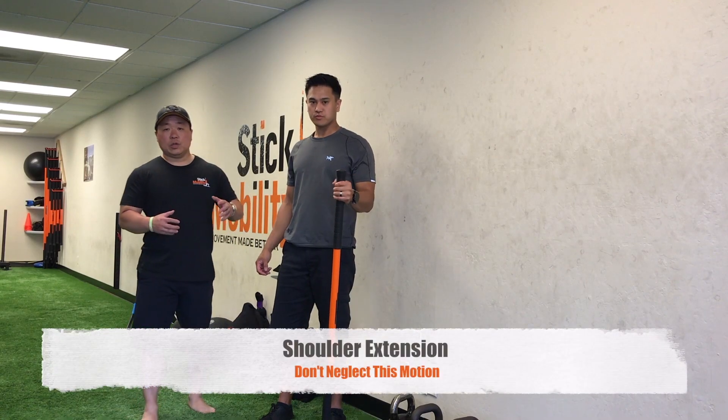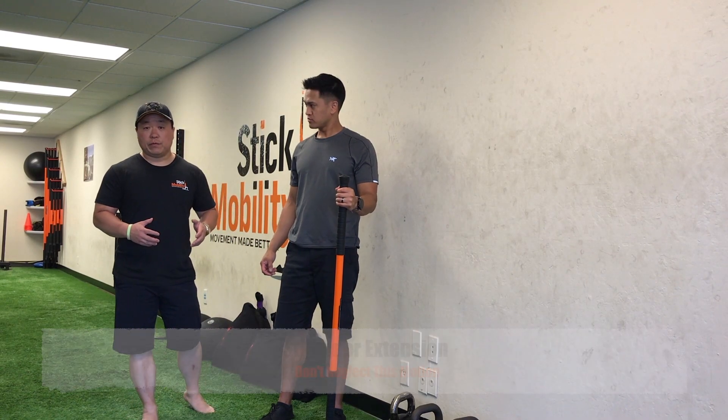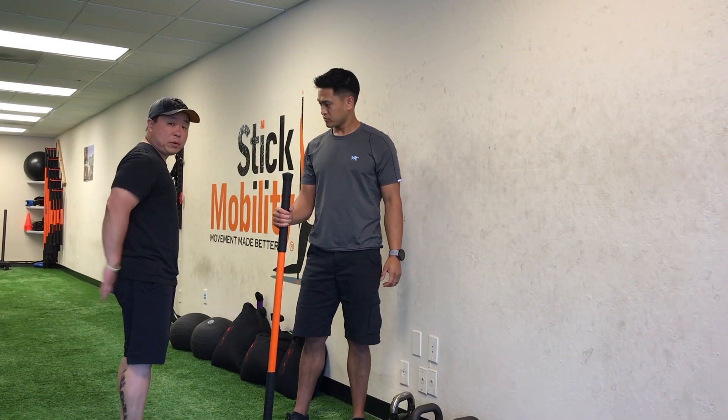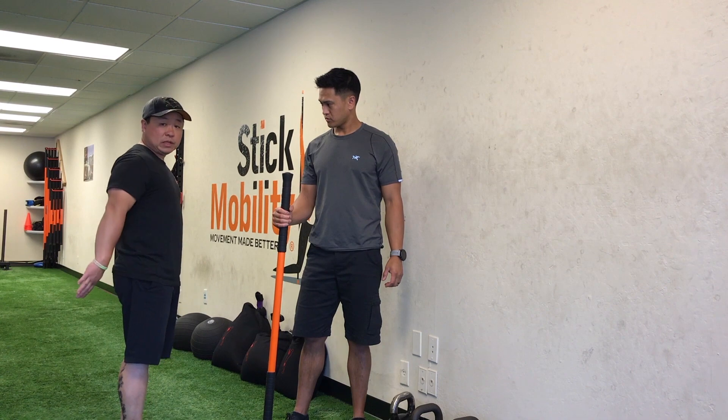Hey everyone. So we're gonna do some shoulder flexion work here for you. Simply stated, shoulder flexion is when you're pulling your arms away from your backside and away from the center of your body.